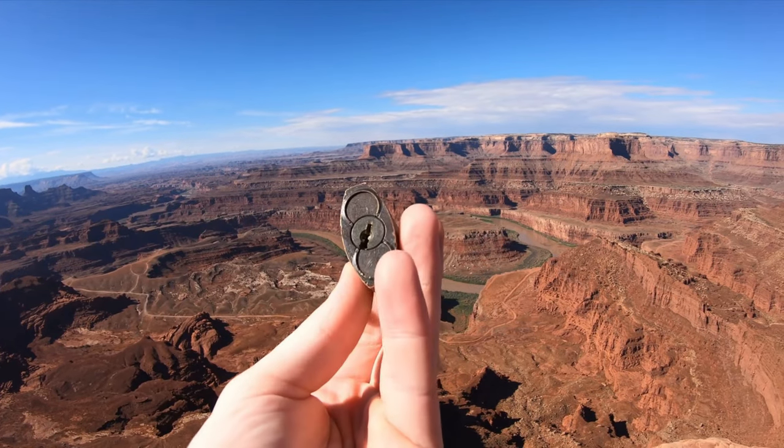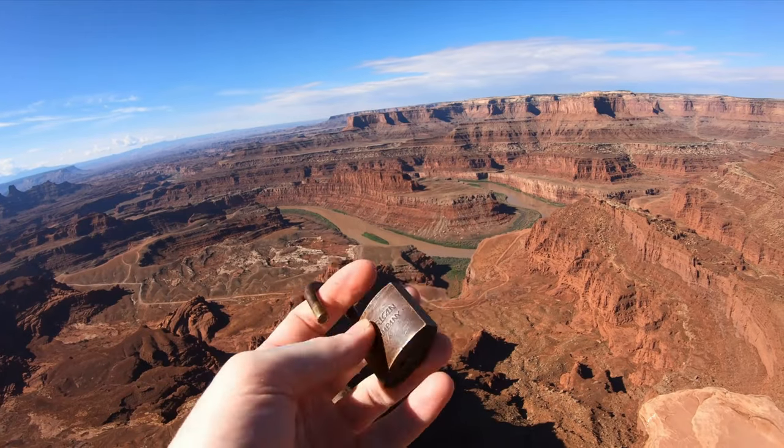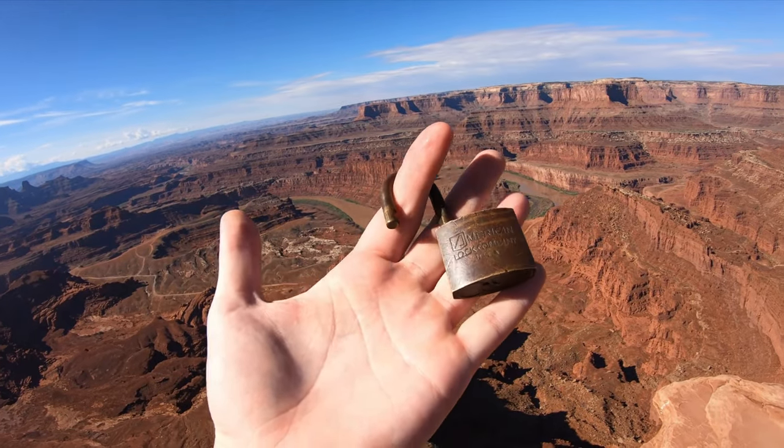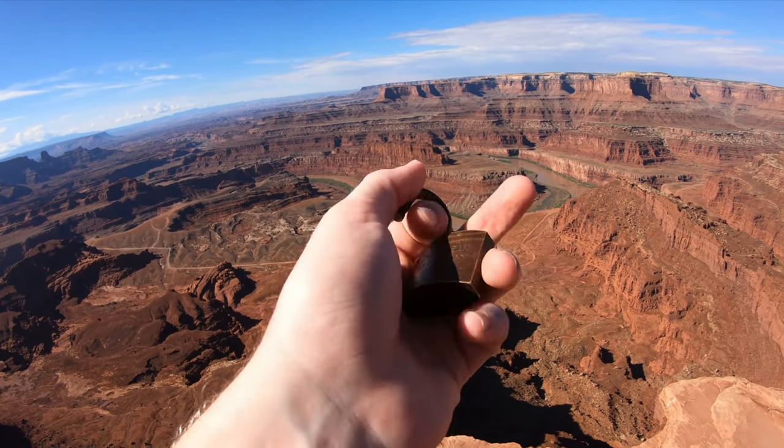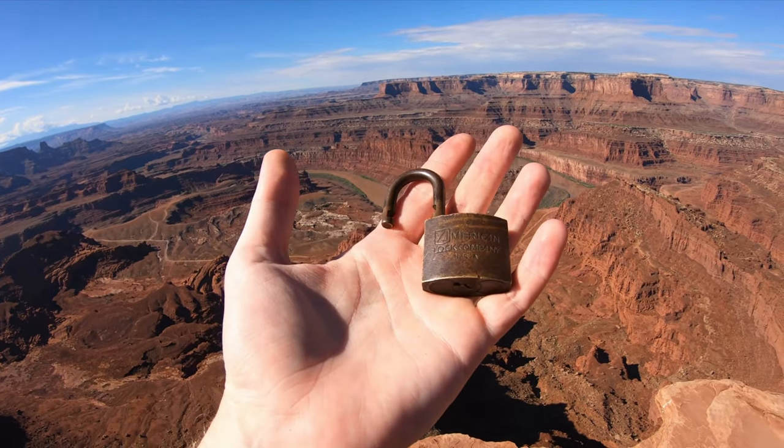These things, man. If you get one of these, have fun with it. This is honestly, out of all American locks, probably the hardest one for me to pick — just because of that dead core. Like, this complete dead core. Alright everyone, thanks for watchin'.